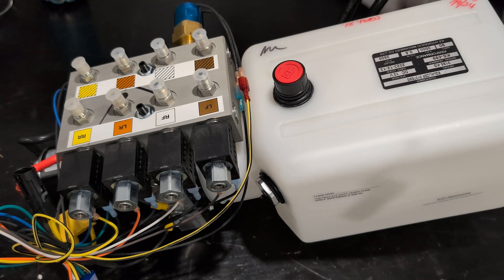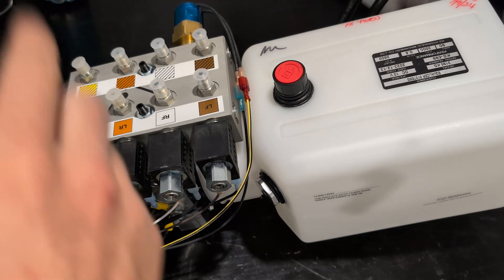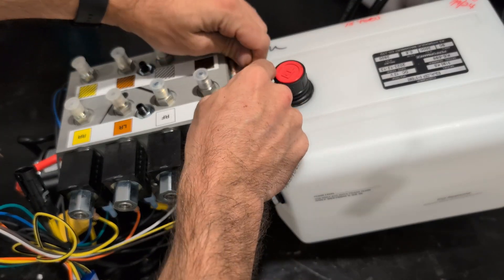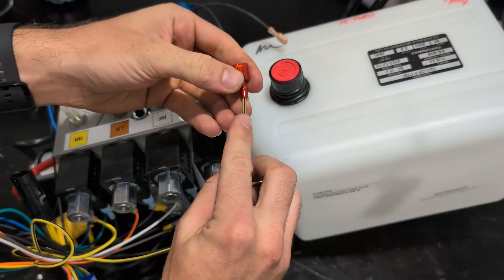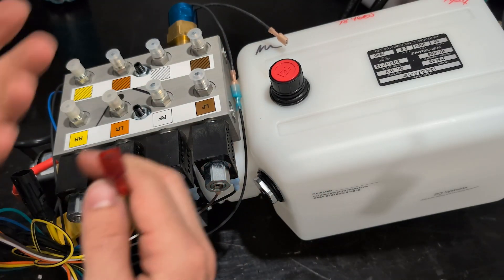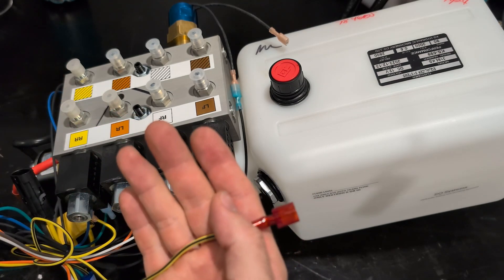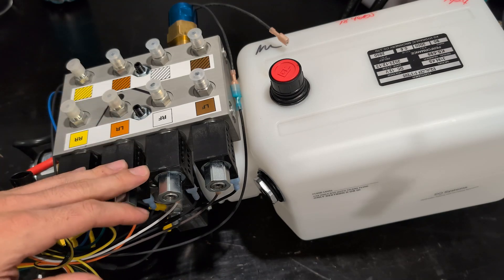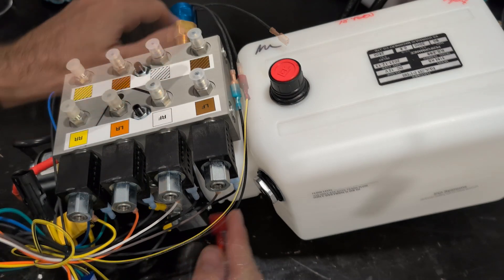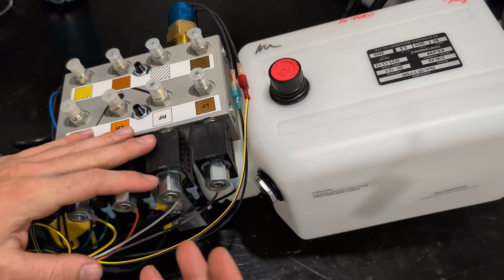If your pressure switch is stuck open and the system is only retracting for five seconds before turning off with all jack lights going out, unplug the yellow with black stripe wire, put it to ground, then do an all-retract. You'll see the whole system go all the way up, the keypad will time out, and your lights will stay on — that tells you your switch is stuck open.